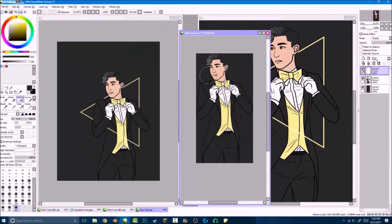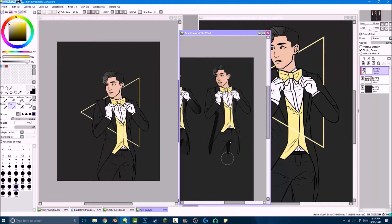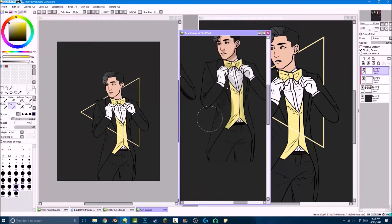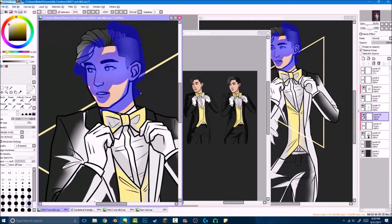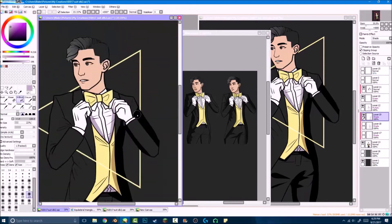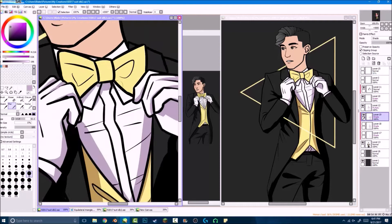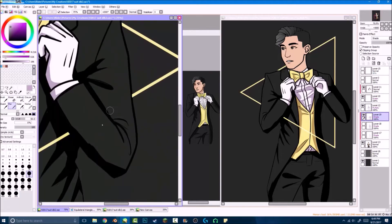I had a bit of trouble deciding the color scheme for this because I didn't know if I wanted the vest and bow tie all white, or black on a lighter gray, or gold like this. After some deliberation I chose gold because it matches the triangle thing. Right there I just pulled up another document to make a bunch of little thumbnails because I didn't know what kind of shading or lighting I wanted, but I did like three or four of those.